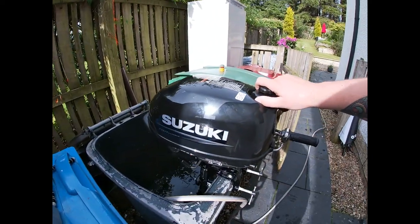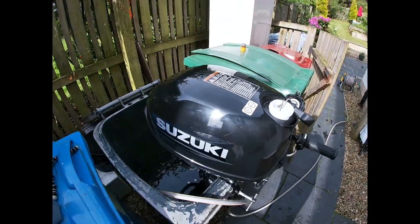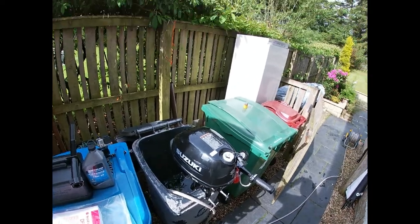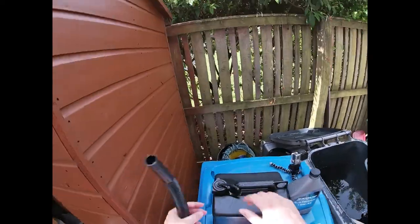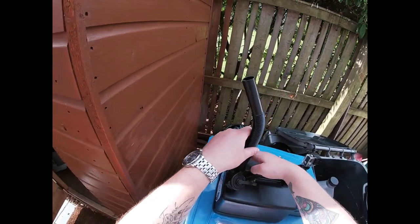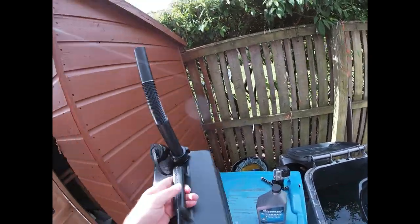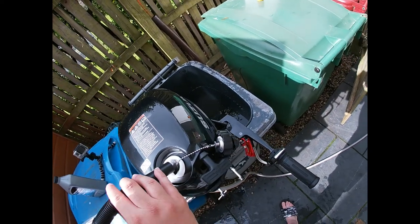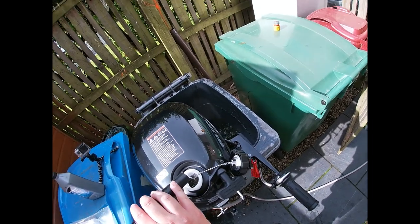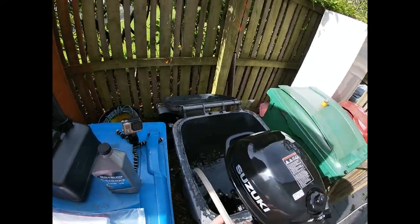All I need to do is add some fuel before we get underway. There's actually a good amount of fuel the guys have given me with it. Always put in the premium stuff - the RON 97. That's plenty; as you can see, don't fill it right to the top, there's no need. That's us sorted for that.